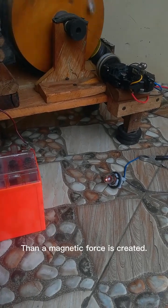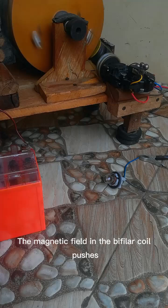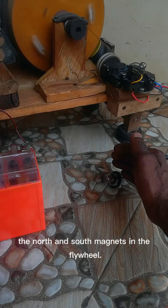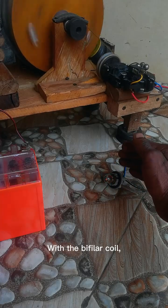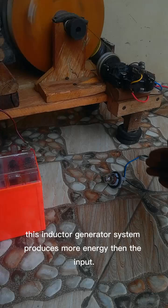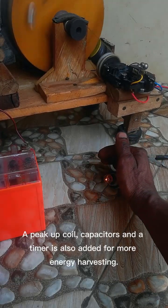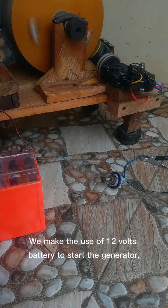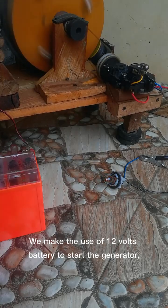Then a magnetic force is created. The magnetic field in the bifilar coil pushes the north and south magnets in the flywheel. With the bifilar coil, this inductor generator system produces more energy than the input. A pickup coil, capacitors and a timer are also added for more energy harvesting.